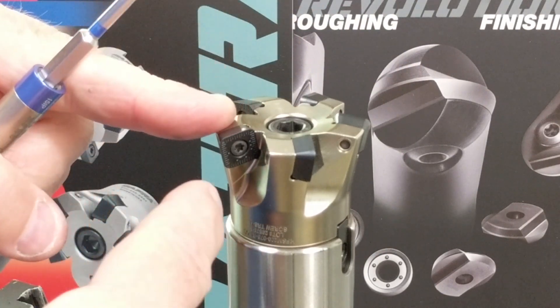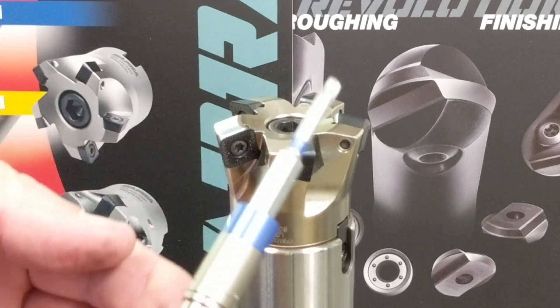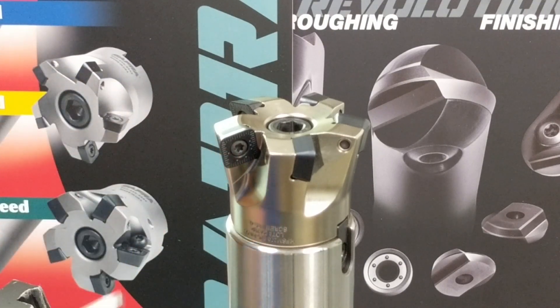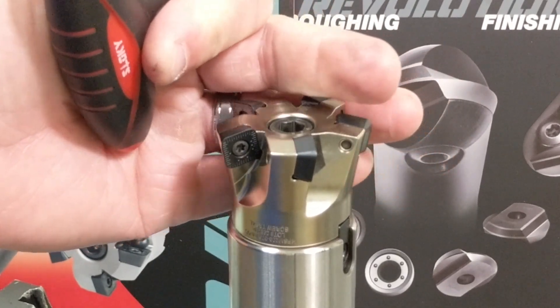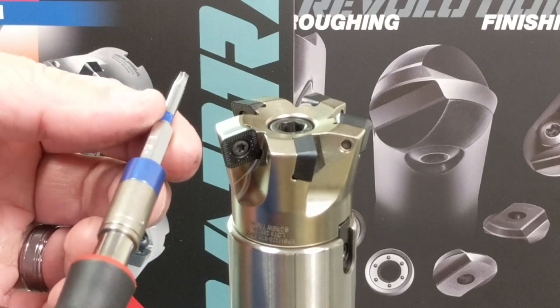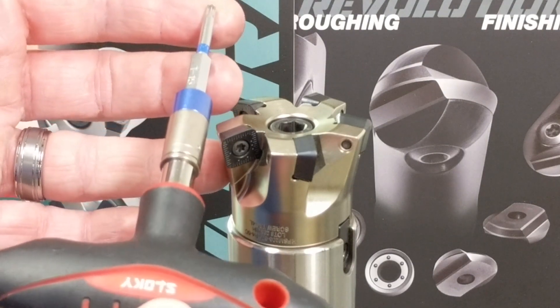Step two is to make sure we have clean torx recesses. The area where the torque drive is going to go needs to be clean and free of debris. Take your air hose and blow that out. When that has been done to all flutes, use your torx driver to remove the screw. We highly recommend the use of a torque wrench.